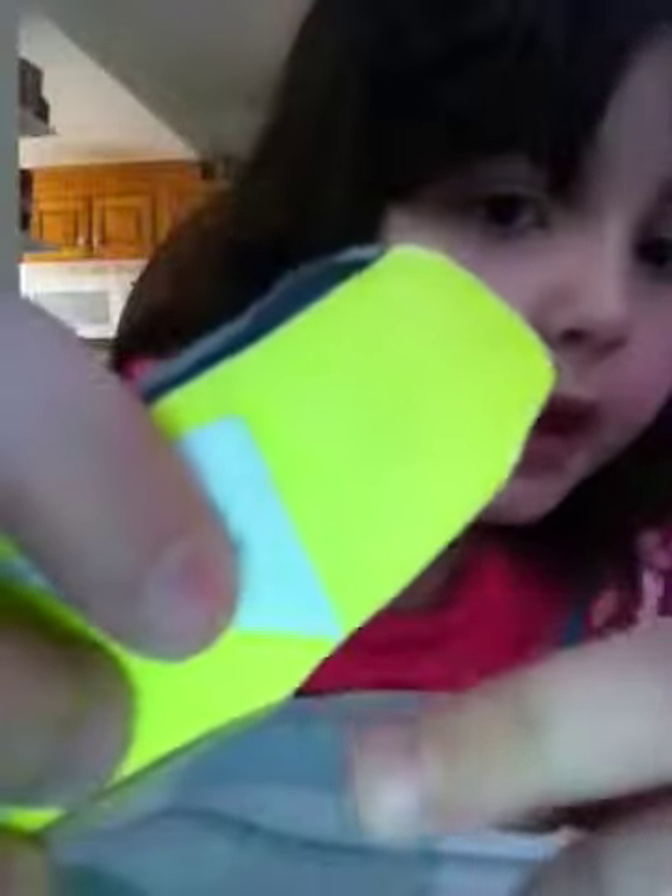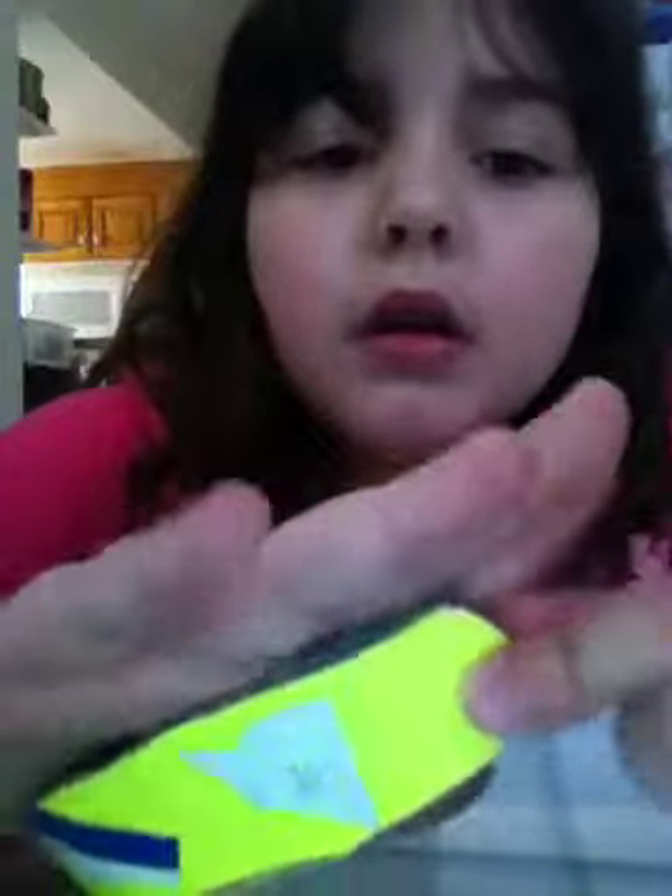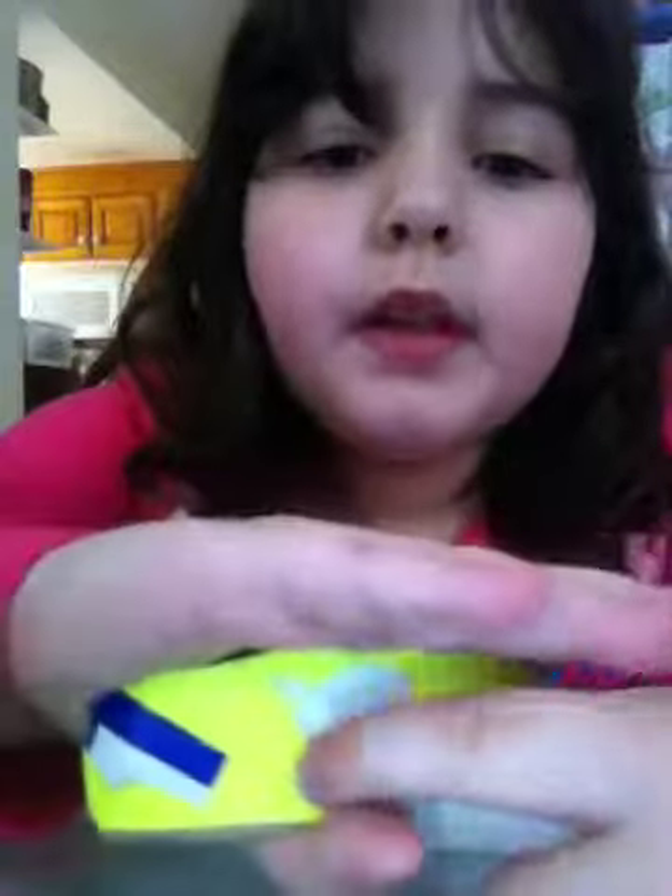I don't know if you guys can see that good, but when I put it on the light you can see it. Yellow there — and then yellow, white and blue. The rest is just yellow. It has medium to low kicks and low to no concave, as you can see on the grip.